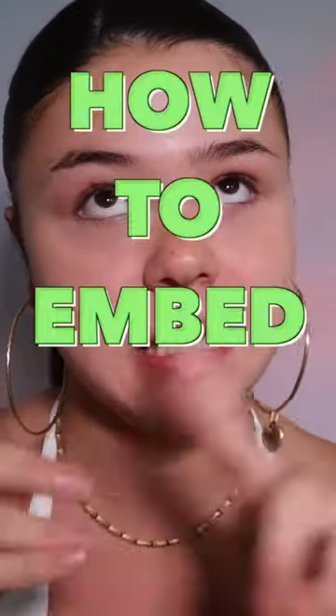If your makeup is emphasizing your pores, fine lines, dry patches, or acne, allow me to show you how to embed product to de-emphasize texture. Let's go.